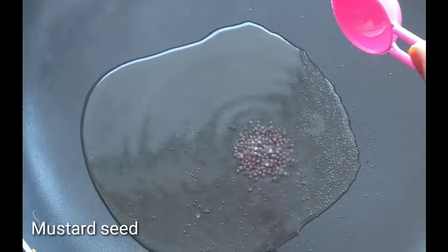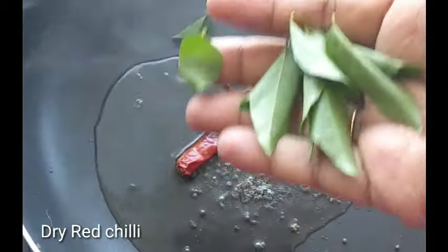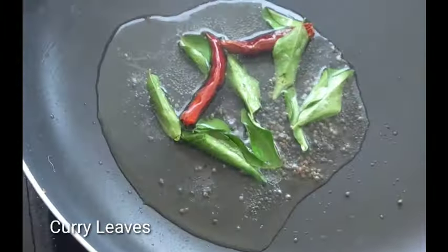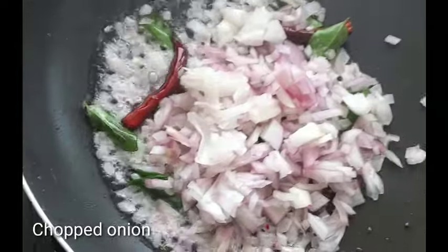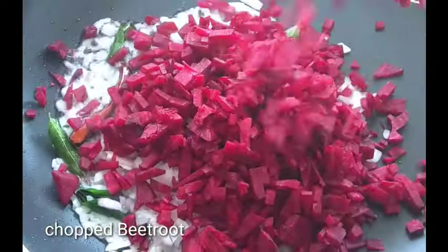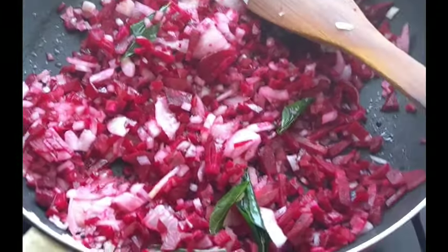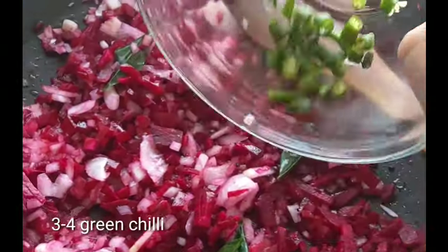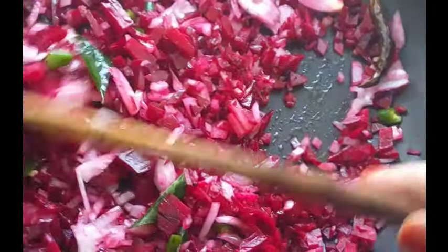We will cook a little bit of oil in the pot. We will cook a little bit of beetroot. We can grate a little bit of beetroot with a grater.